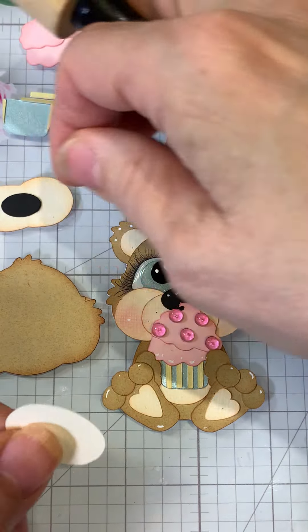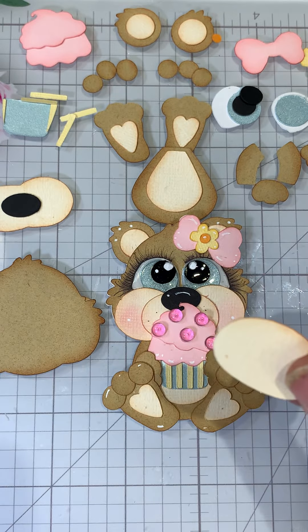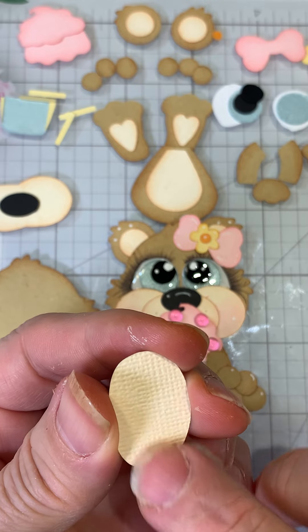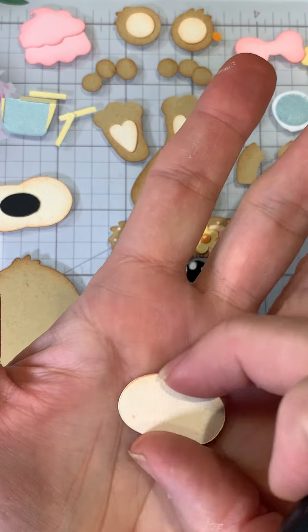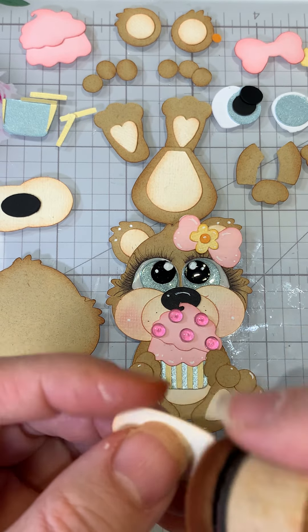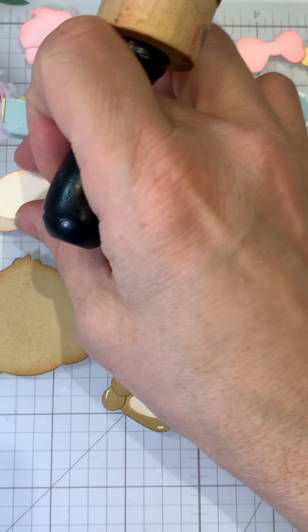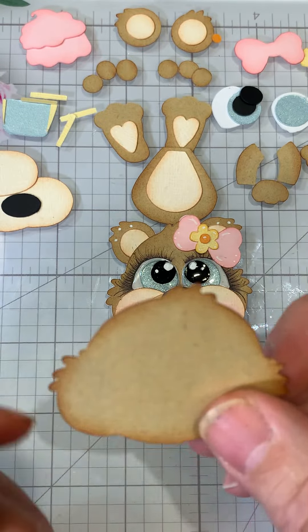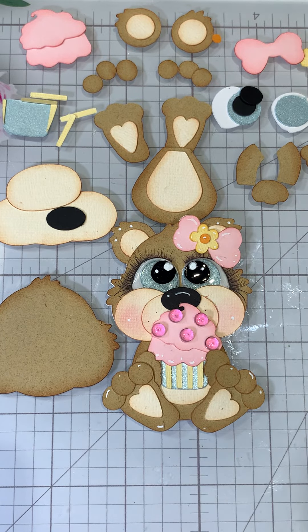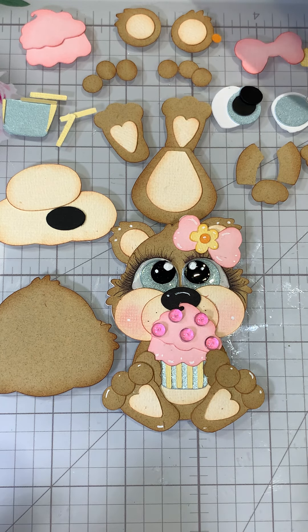Another little tip I do — you know how a lot of our cardstock is textured? What I'll do is when it cuts on the mat, I put that textured side down on the mat so it'll cut my pieces and I'll have the smooth side to work with. On face pieces especially, I want the chalk to flow nicely and not get caught in the grooves, so I try to get that textured side down. Sometimes I forget if I'm cutting a ton of stuff.